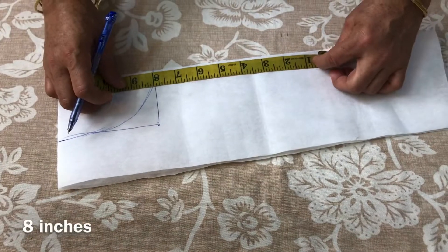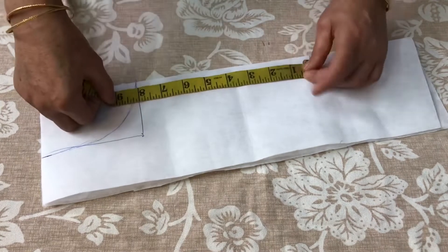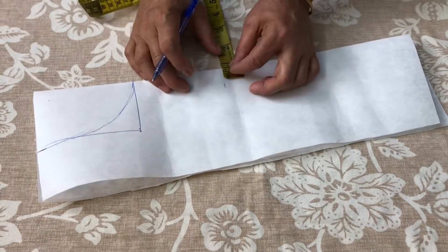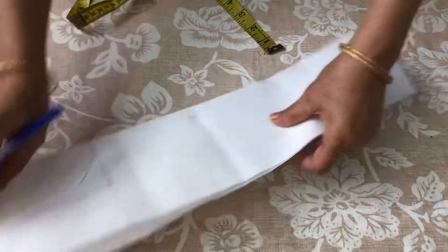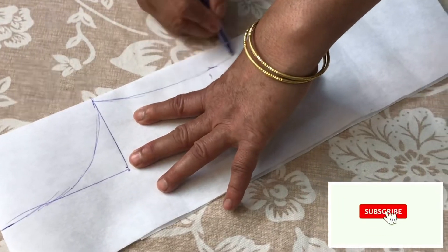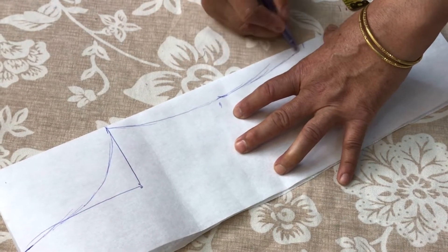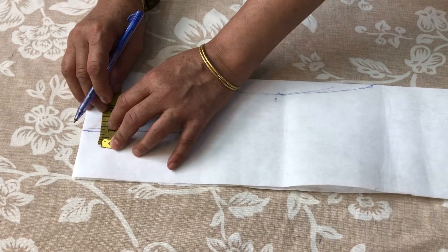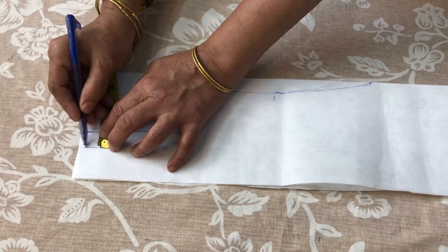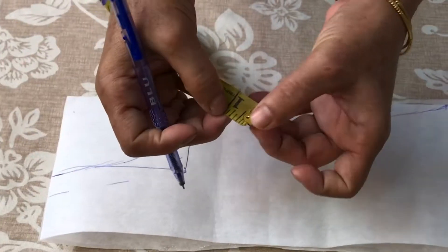We will make it in 8 inches. We will make it half and half at 4 inches, and half inch. We will make it round. We will put 2 points in 1 inch and mark it. We have to make 2 points in 1 inch.